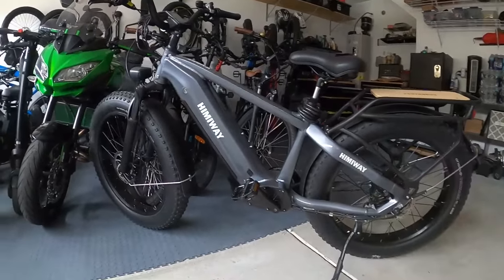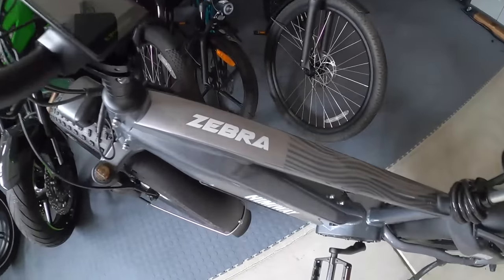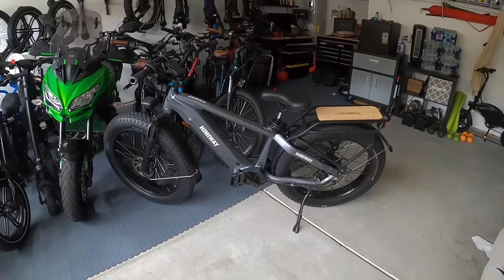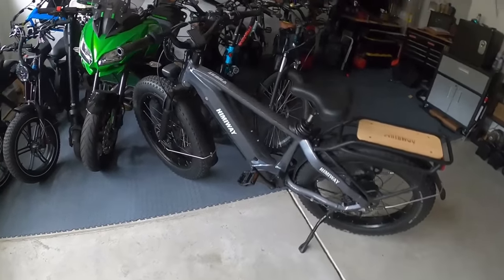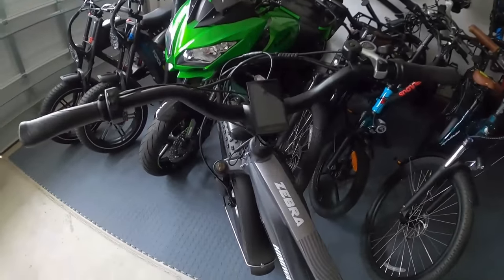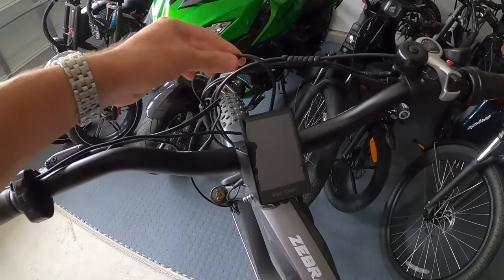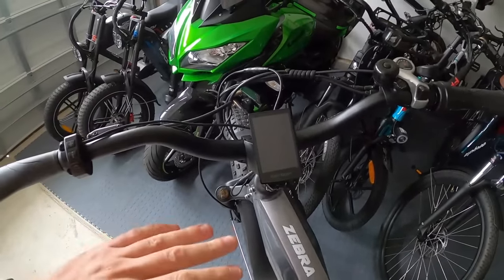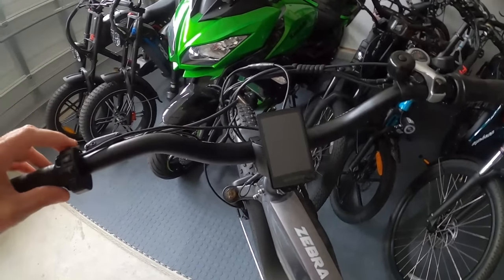This is how you bypass that speed limit setting and really unlock the Himiway Zebra to its full potential. I know this works on the Zebra - I'm guessing it'll probably also work on the Escape, Cruiser, and all the other Himiway bikes as well. The answer is right here with a new display screen. You just unplug the old Himiway display, plug in this new one, and you're good to go. It allows you to remove that 25 mile an hour cap.